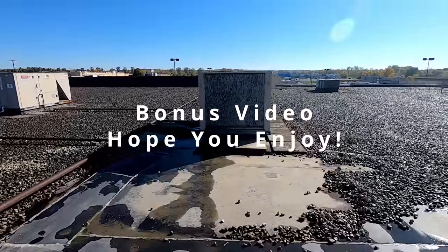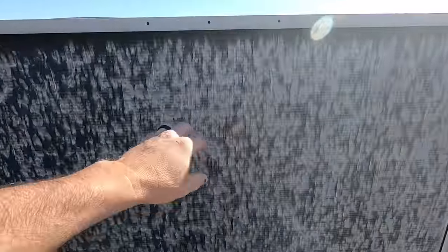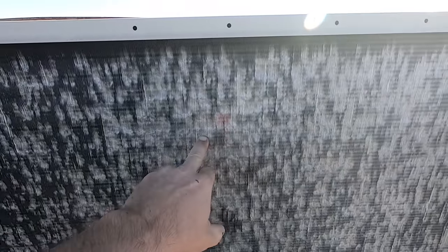All this equipment up here has been pretty well beat up by hail — that's why they need to have hail guards on it. You can't even push that over any more than what it already is.